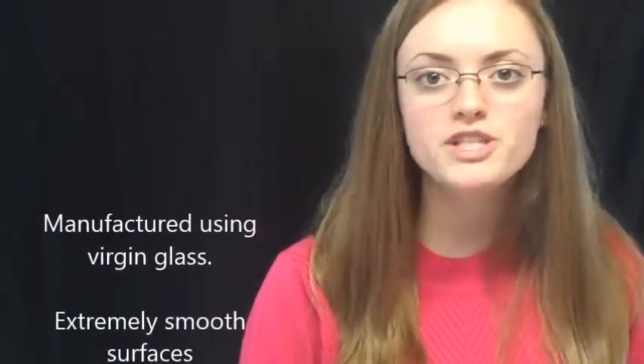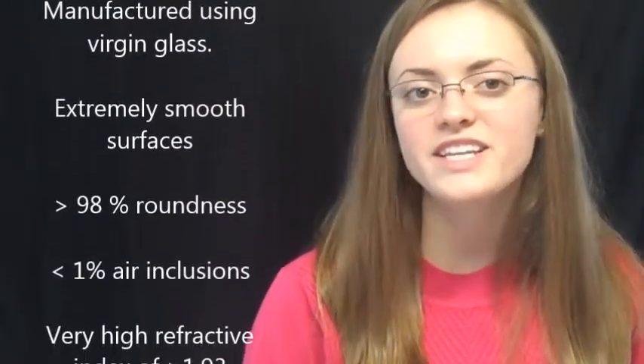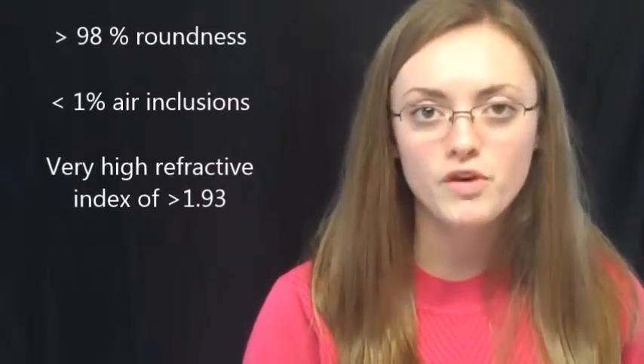High index type 3 beads are manufactured using virgin glass. They offer superior performance and durability due to their extremely smooth surfaces, greater than 98% roundness, and less than 1% air inclusions, which results in a very high refractive index of greater than 1.93.